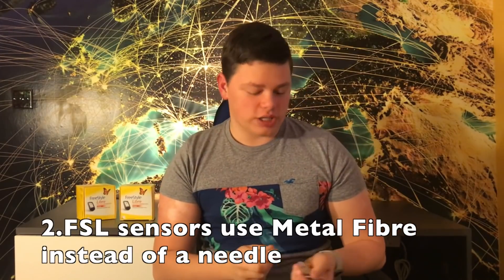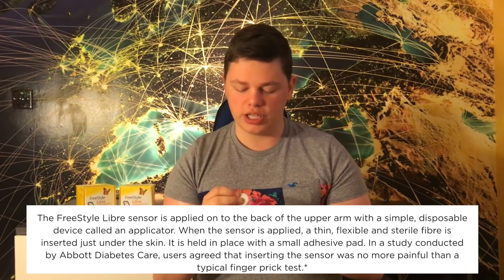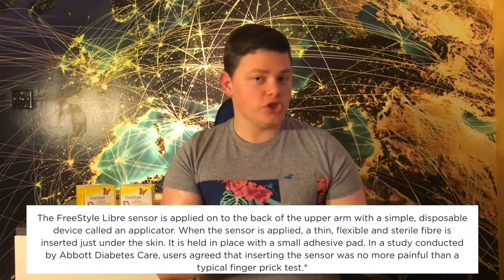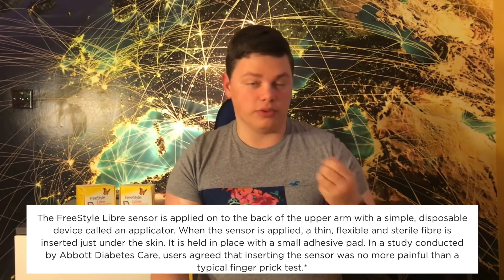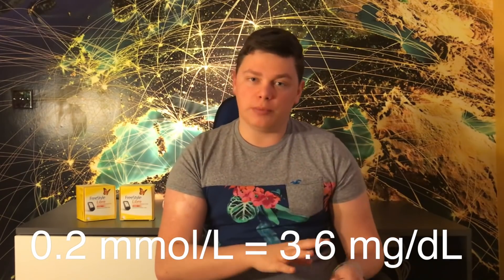The second thing you should know is that Freestyle Libre sensors don't use physical needles. They use a small fiber — a small metal component — that is inserted in your skin. This means accuracy for some diabetics will be incredible. For me, my accuracy compared to a regular finger prick is always within 0.2 mmol/L here in the UK. However, for some people there can be very large differences, because it uses a totally different way of measuring glucose — interstitial fluid — compared to Dexcom or the Guardian, which use an actual needle.